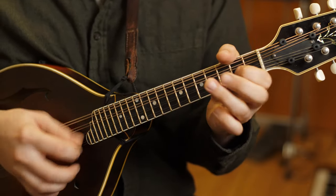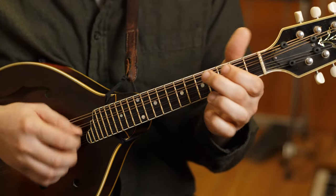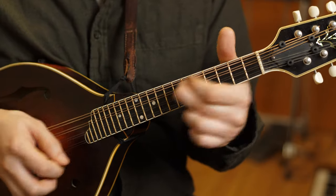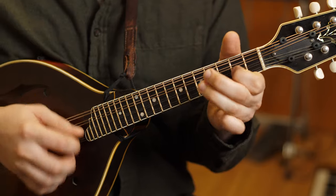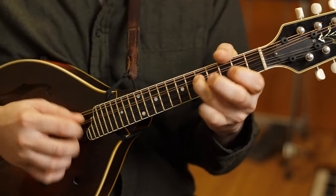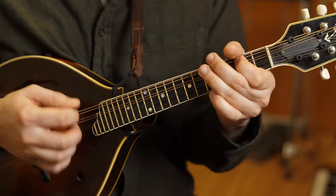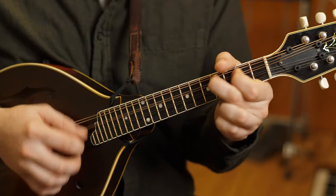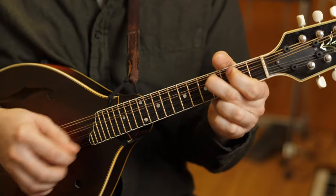Let's put in some slides. I'm sliding from 4 to 7. B-part — here comes another slide, 5 to 7 this time on the D string. Big G chord. A little melodic variation, throwing in a C natural. I missed it — let's try it one more time.